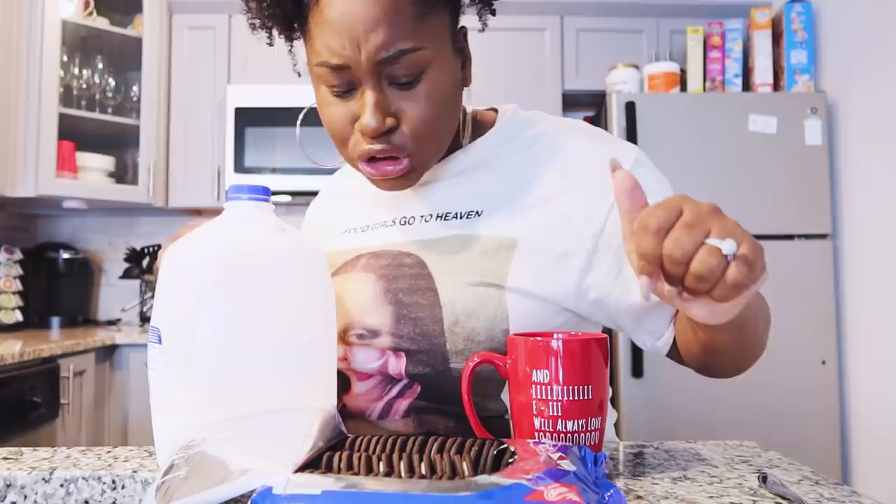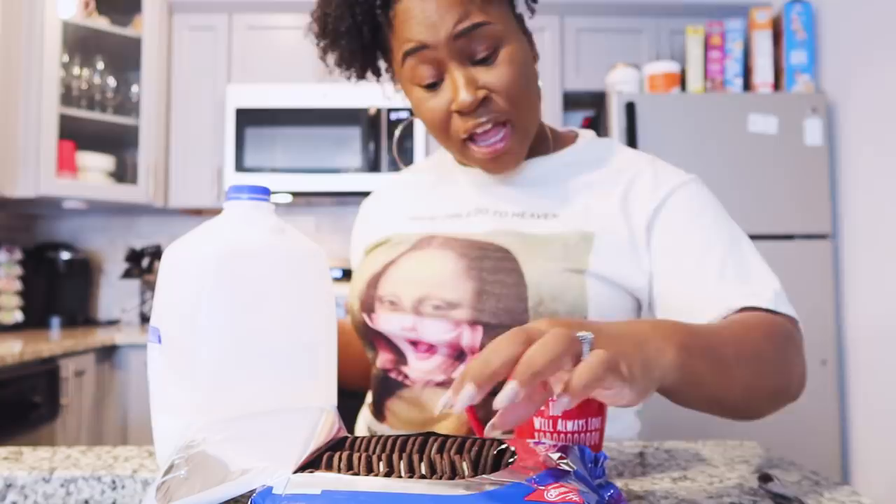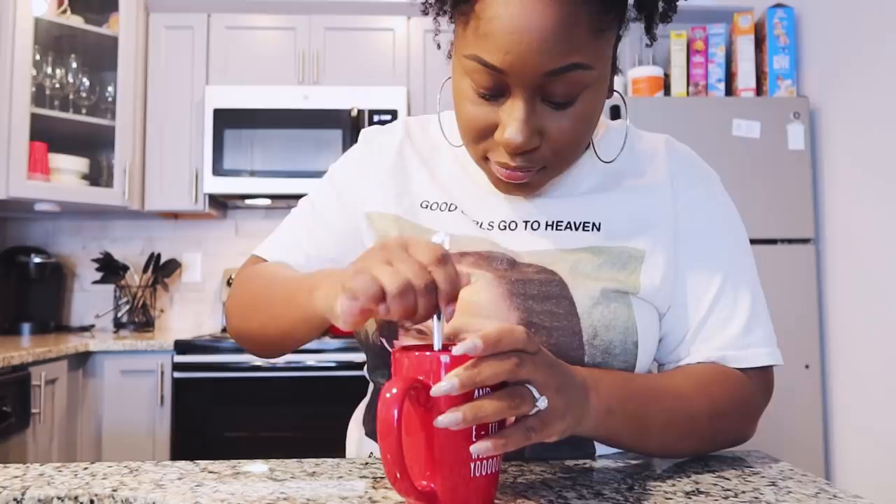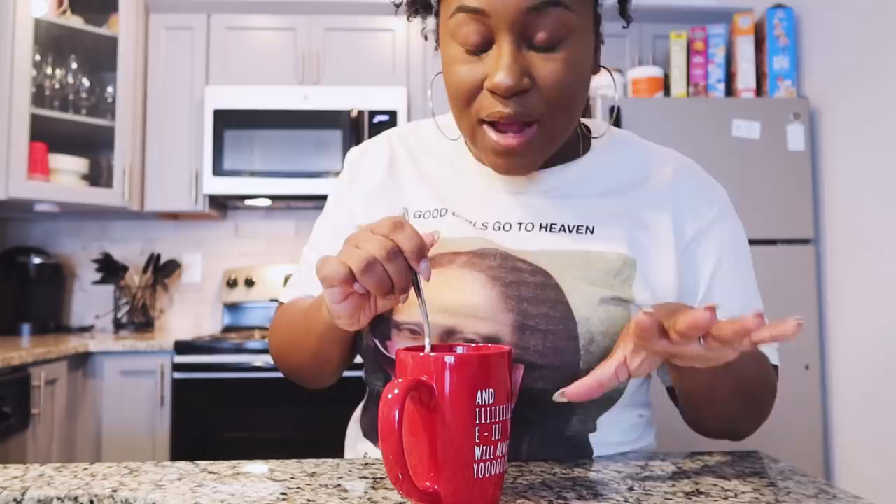This doesn't look like a new pack — some of these Oreos are missing. Okay, I had two Oreos last night. I'm going to add three Oreos and some milk, mix it up. I feel like I need more Oreos — all the TikToks I've seen it was darker, so I'm going to add three more. Let it marinate a little bit, let the cookies get soft.